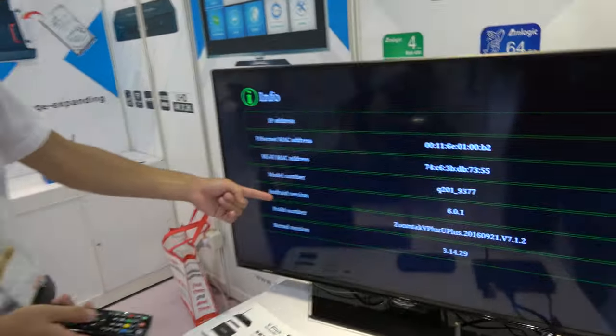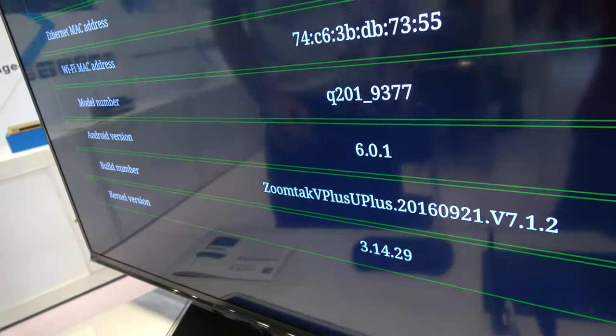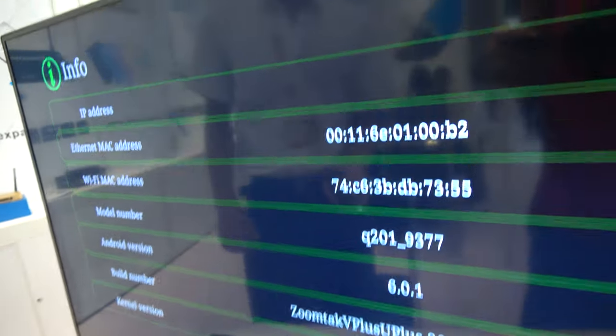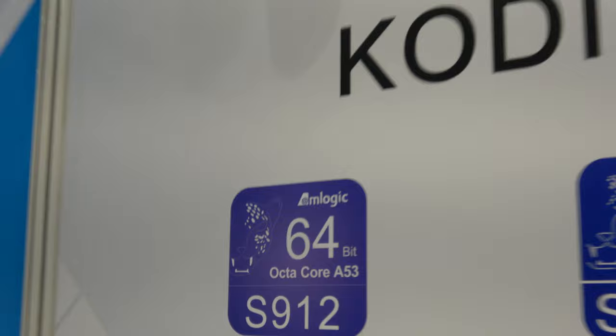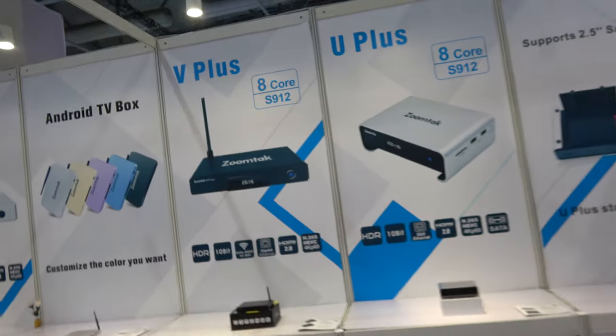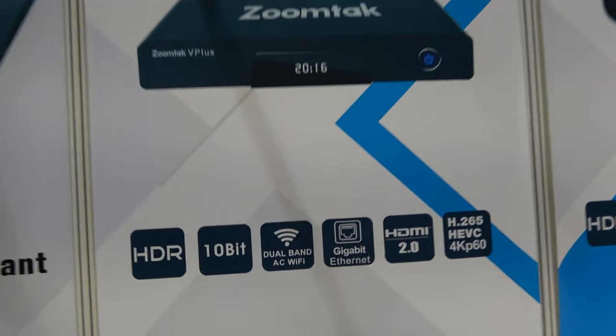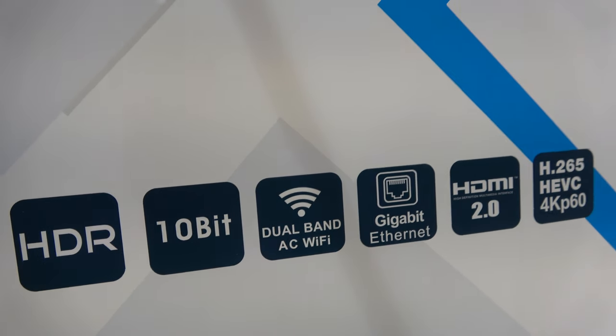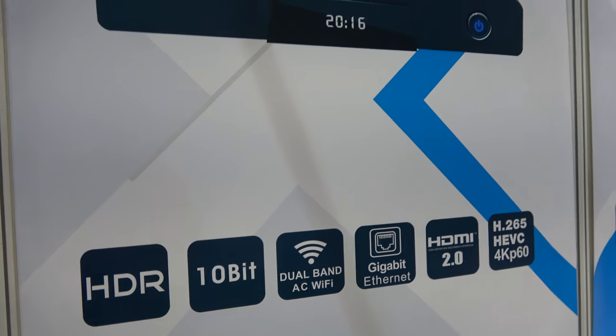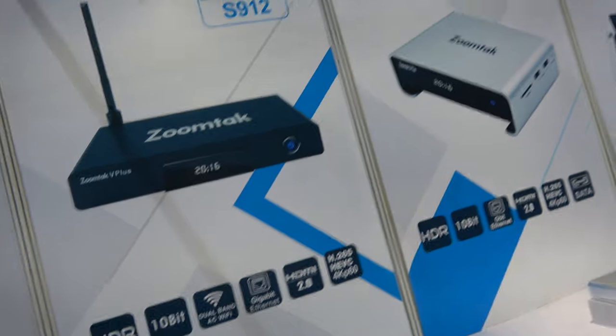This is Android 6.0, based on Android 6, and this is the Octa-Core S912 with all these specs over here. HDR 10-bit, dual-band AC Wi-Fi, Gigabit Ethernet, HDMI 2.0, 4K60.